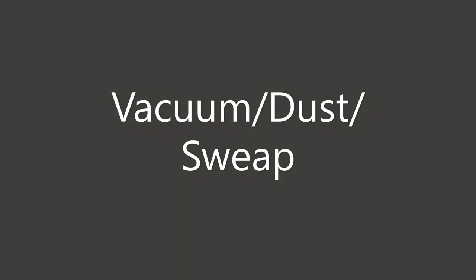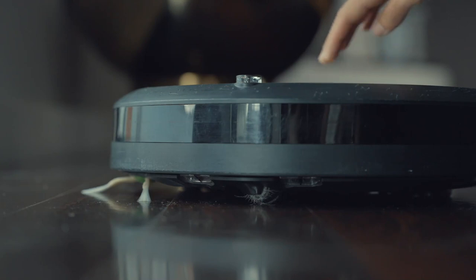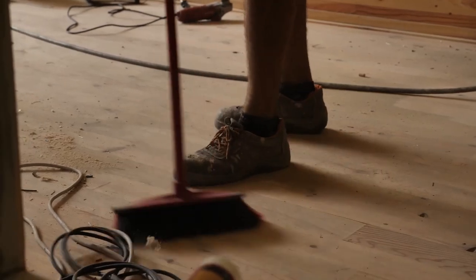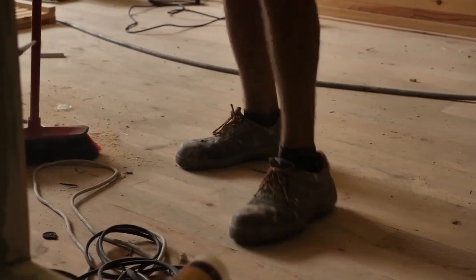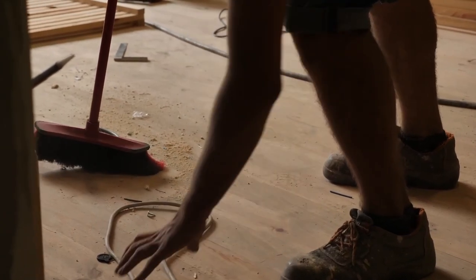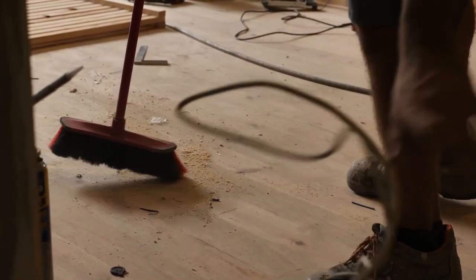Next is vacuum, dust, and sweep. Get rid of any hair, pet hair, lint, dust bunnies, crumbs — all that stuff. If you have allergies, getting rid of dust can really help with that.